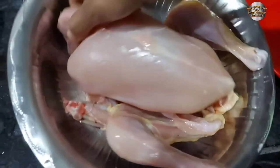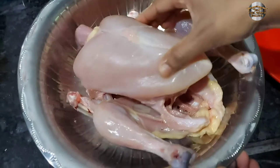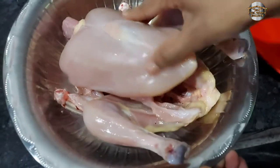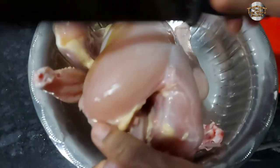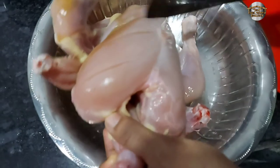I am going to make a full chicken for 1-2 kg. Now I am going to dry it.